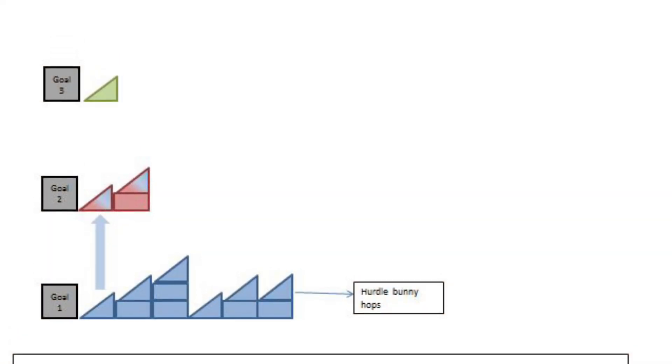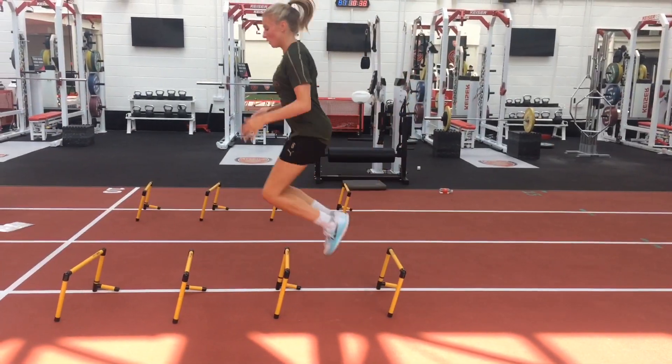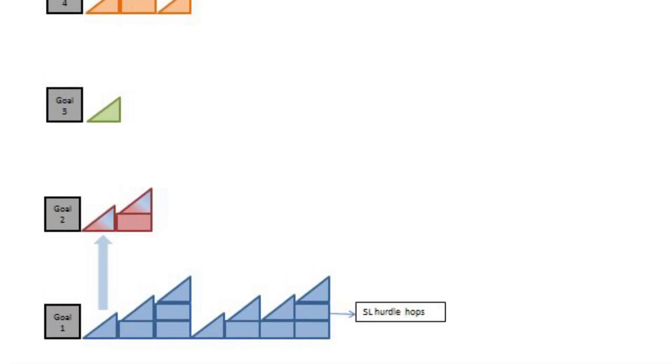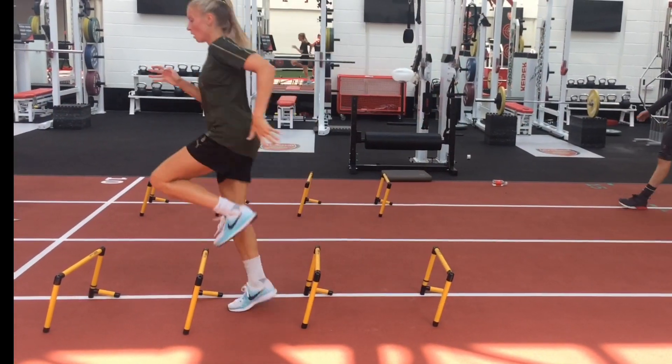Moving off the sprung floor and onto a hard surface, bunny hops are progressed with an external focus of a hurdle. These don't fall into goal 4 as speed is not a necessary variable. Knowing that rate of force development is being addressed elsewhere in the program, we can afford to concentrate more on the landing. These then progress to single leg.